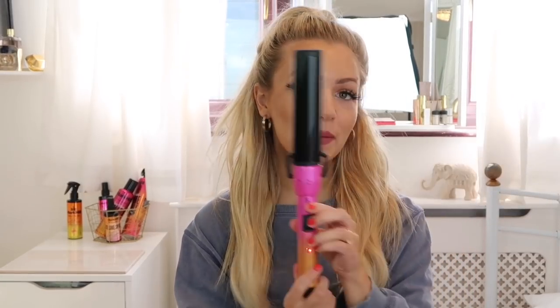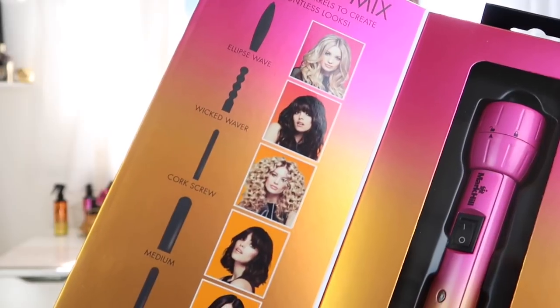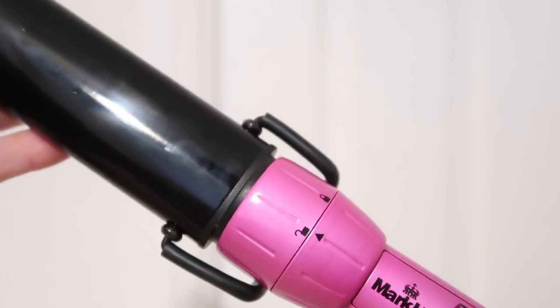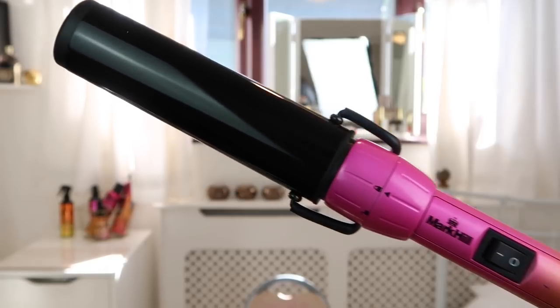Now I'm going to take my curling wand — this is the Pick and Mix wand handle with the Glam Waver barrel attached to it. This is my favourite one from the whole collection, but you can add whichever barrel you like to the Pick and Mix handle, so you can get loads of different styles from just one wand. It's a really good way to get multiple hairstyles from one item.